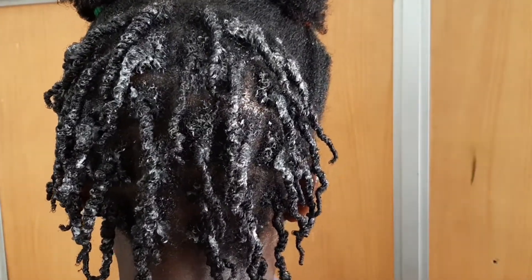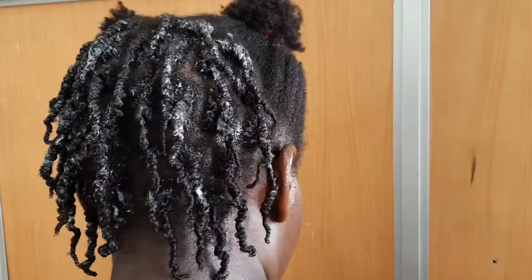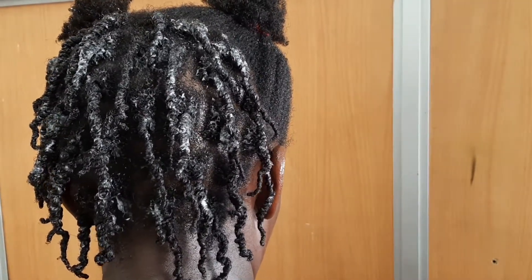I'm finally done with the back. My arms! This is like some serious workout, but the back is done — let's get to the front.